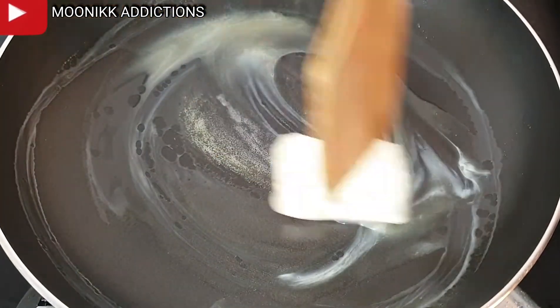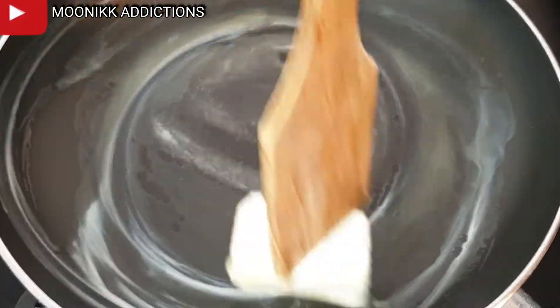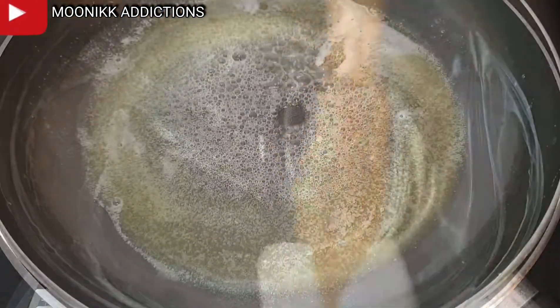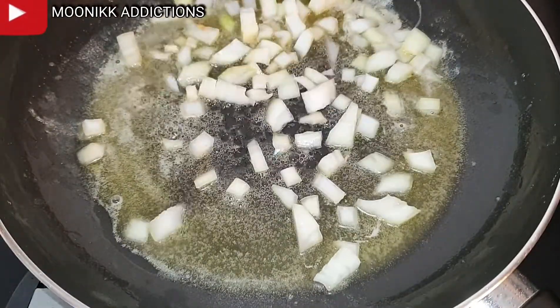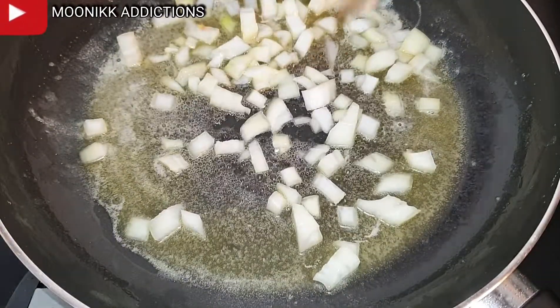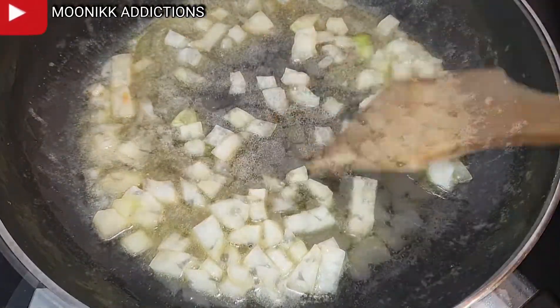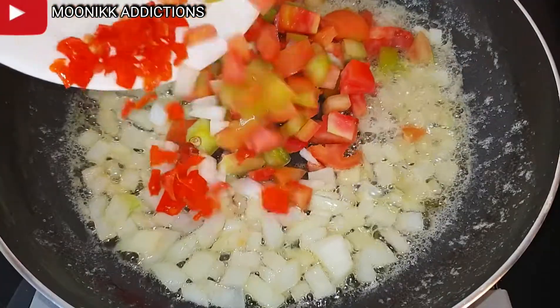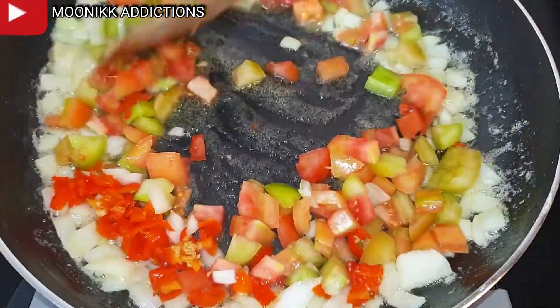Let's start cooking. Place a pan on fire, throw in the butter, leave it to melt and heat for a few seconds before pouring in the onions — onions go in first. After pouring in the onions, leave them to fry for five seconds, then pour in the sliced tomatoes and scotch bonnet and fry for about ten seconds.